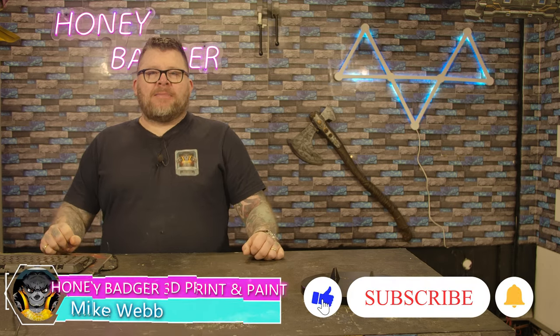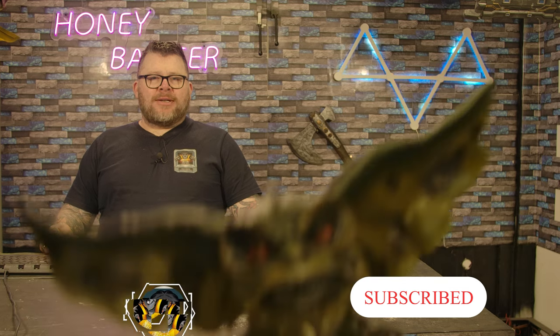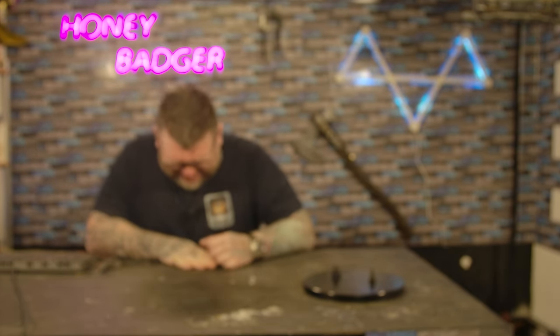Welcome back to Honey Badger 3D Print and Paint. Today we have a problem in the studio. What did you say? I said Votory. Yeah, we'll leave that in.